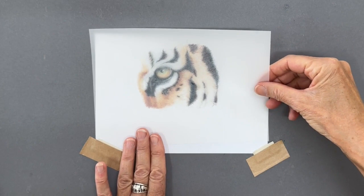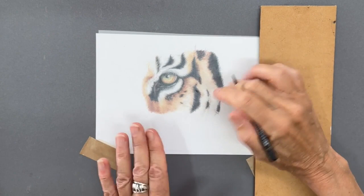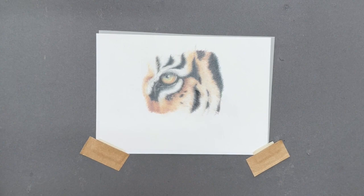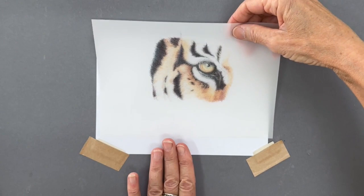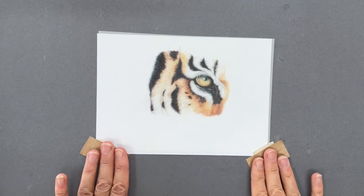So then it's easy just to pull it out. It's secure but it's not actually stuck to the drafting film, and it helps because I use a hand bridge and I'm not touching the paper and therefore moving it. So then you can work on the reverse side as such, and when you're done it's just easy to pull it out again and pop it back into those little pockets, and that saves you a lot of time and effort.